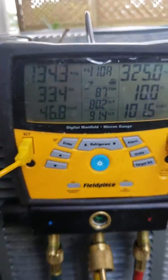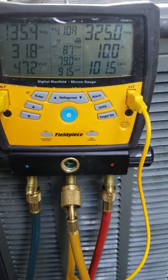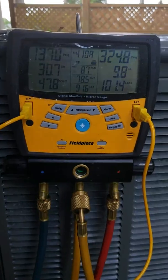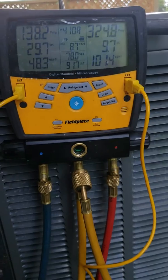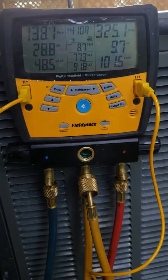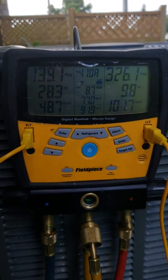You got to run this system — any 410A system, especially the Trains. Put the thermostat down about 10 or 11 degrees — I do 11 degrees just to be safe — so it calls for cooling at 100%, because some of these variable speeds will give you a false reading unless it's at 100% call for cool. So we'll let this run for about 15 minutes and then we'll come back with the sub cooling and the superheat at totally different numbers.